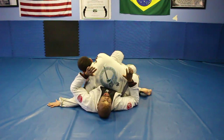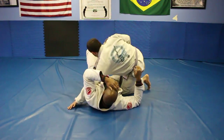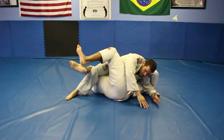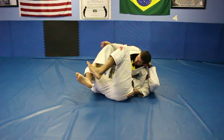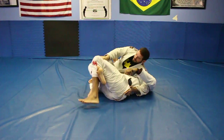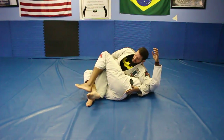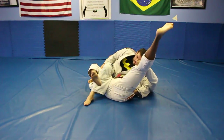In this position, it's not the end of the world, but I have one concern with my leg configuration. Right now, when my leg's open, it's very easy for him to kick out. And even if I do a figure four here, it's still very easy for him to kick out. So the first concern I have is: how can I make this leg entrapment stronger?